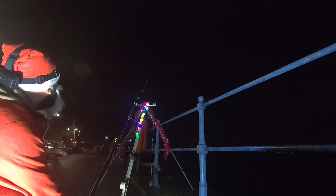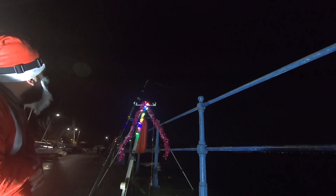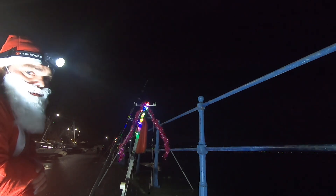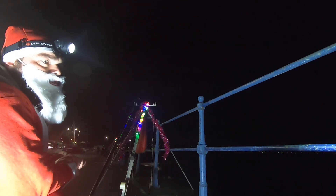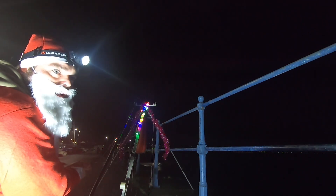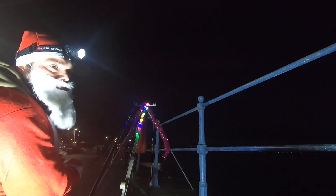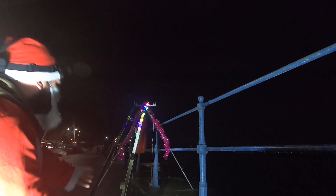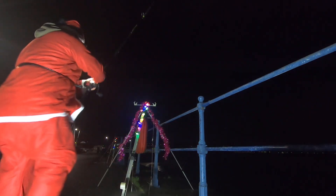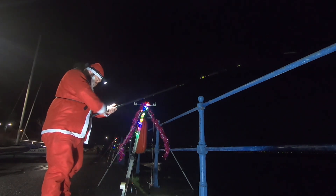I've got a bit of a bite here — hope you can pick that up. Just tighten up. It's a pretty strong bite, no idea what it can be. I've got little worm baits on that. I'm using Wessex rigs and three hook flappers — I think this is a Wessex with small hooks on it. There it goes, that's a nice bite there. Just want to see what's on there now.